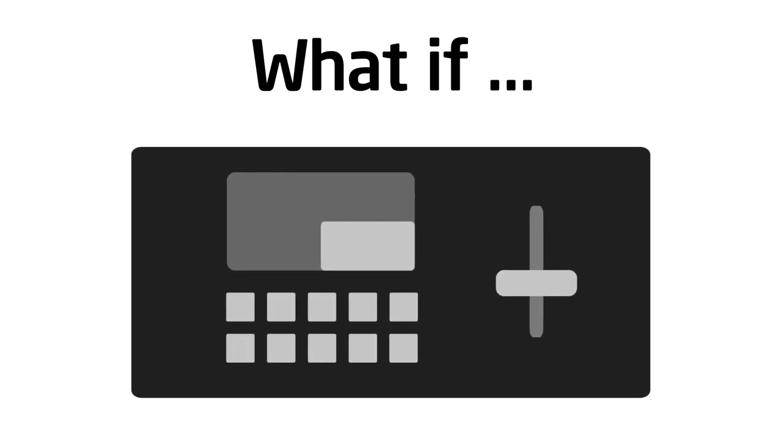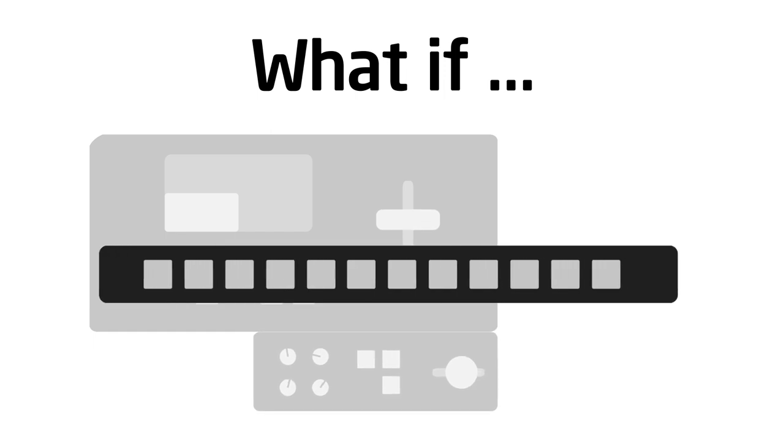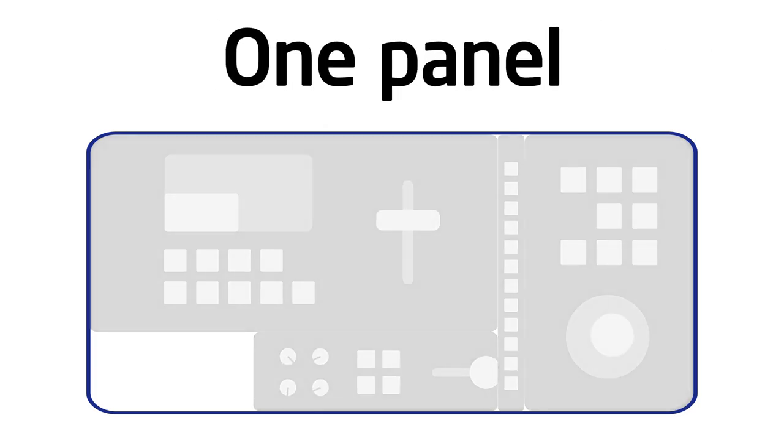What if your switcher surface and your deck controller and your routing panel and your PTZ joystick — what if you only had to bring one panel?